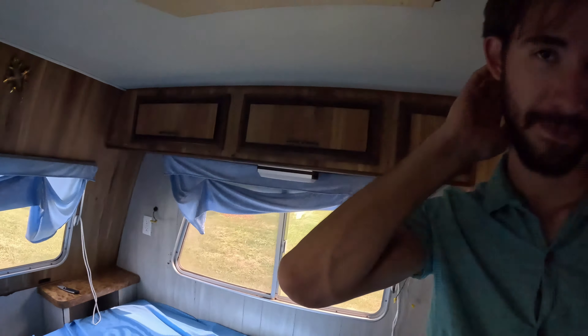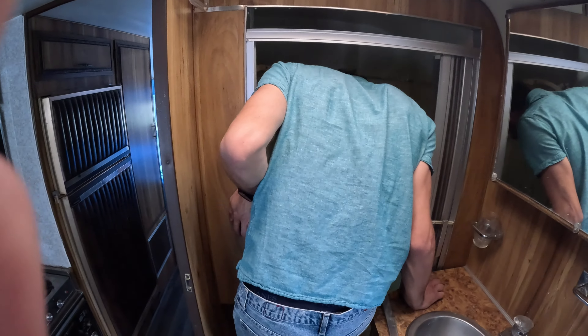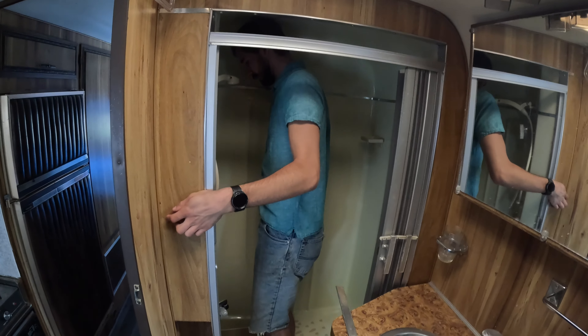We gotta pull up the curtains — by 'stuff' I mean strings. That's what it looks like when it's up. To pull it down you just do the same thing but pull down on the string — it's not heavy enough to pull itself down. There she is! The curtains are up — it looks fabulous. You did so good. I helped — I put my little two cents in.